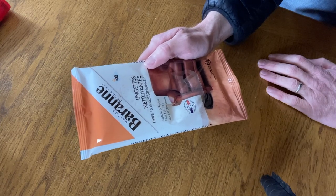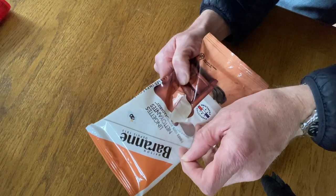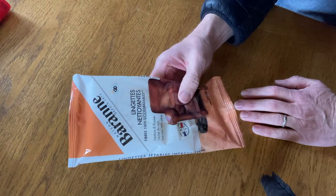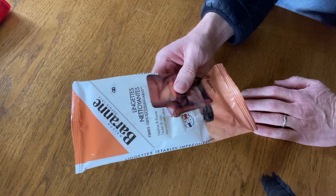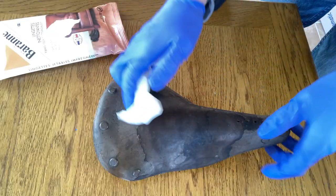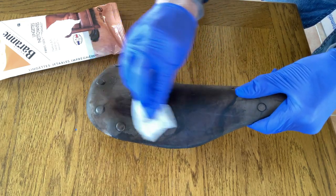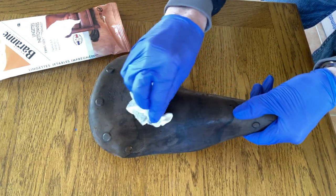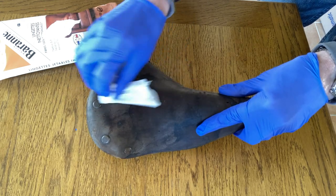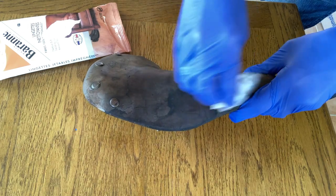I'm going to use these — what they call in French, Langettes — which are basically tissues or wipes for using on leather sofas, leather chairs, shoes and stuff. I'm just going to try this first. Very cheap, it's only 3 euro. I don't really know exactly what I'm doing, but I don't see there's any one particular method that people think is going to work for leather with this type of problem. Everyone's got a different opinion, so I'm going to try this and see what it does to the saddle.